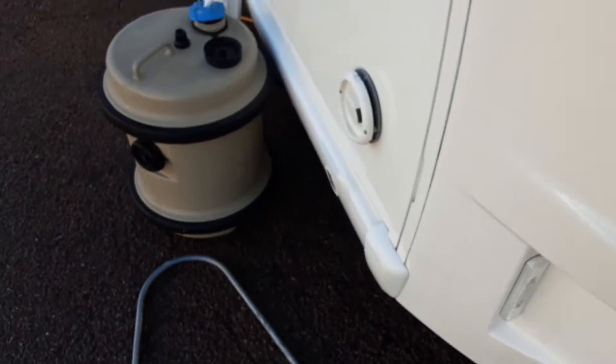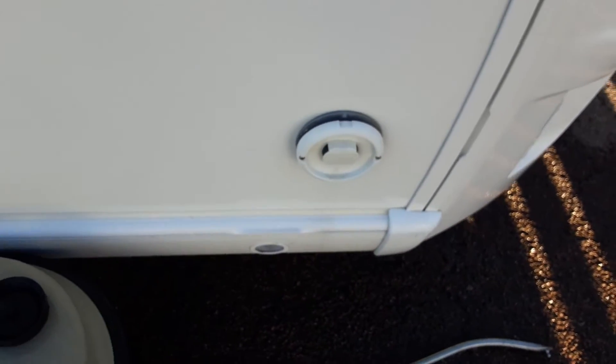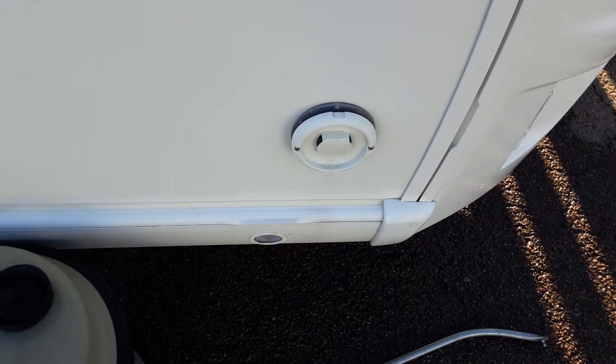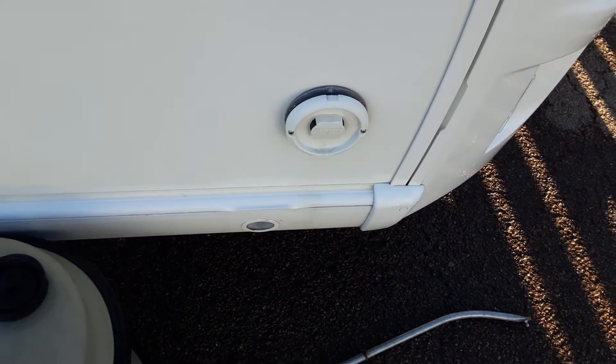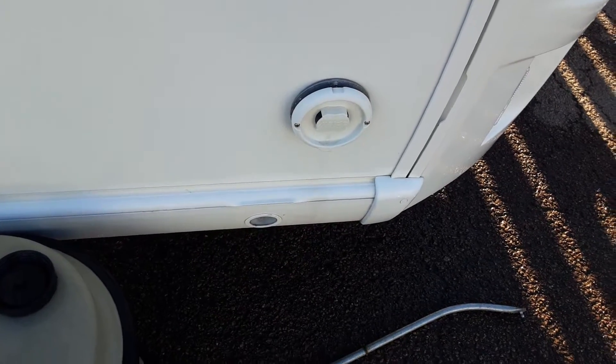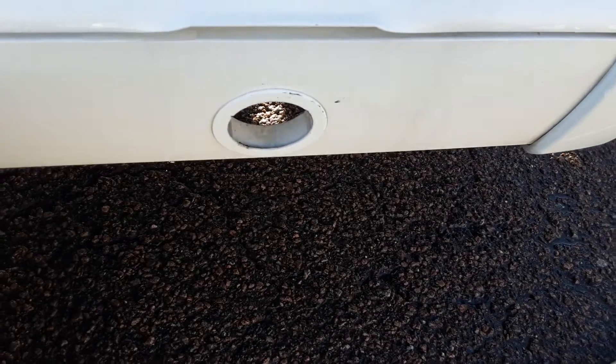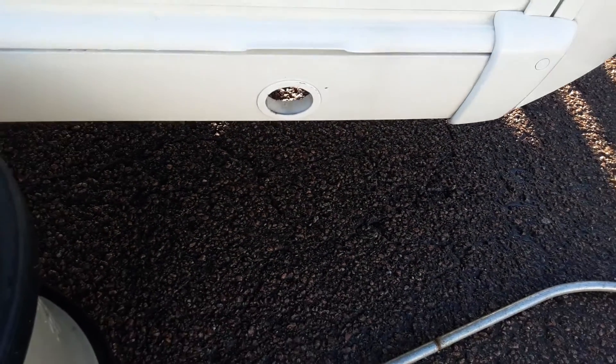As we go down the side of the caravan you've got your heating and hot water flue. This is essentially there to allow the heat out of the back of the heater unit, and when it's running on gas anything from the gas system needs to be outside the van. Then you've got your wind-down legs on either side of the front to stabilise the caravan while it's on site.